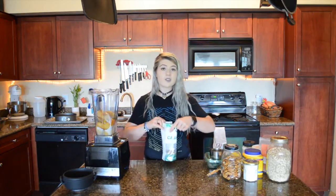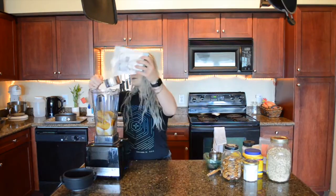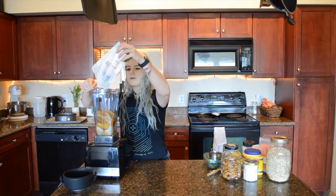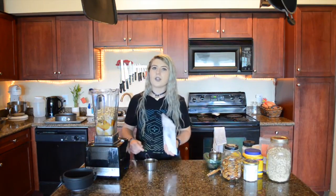I'm just going to add all the filling ingredients to the blender. If you do not have a high speed blender, soak your cashews overnight.